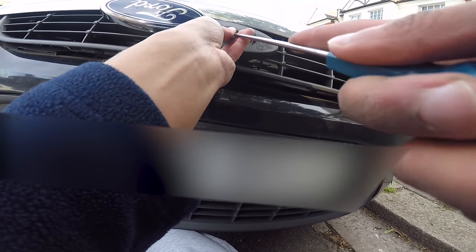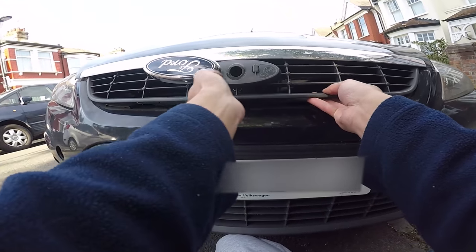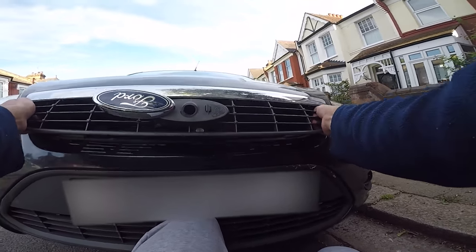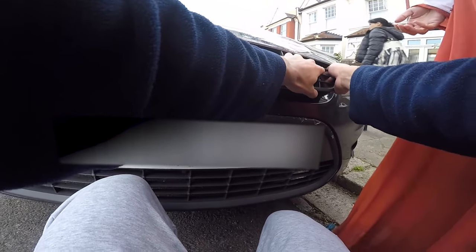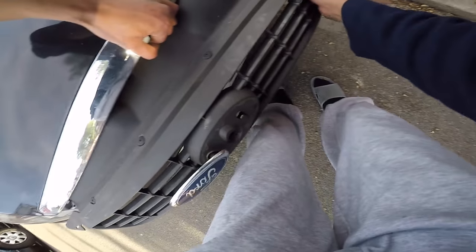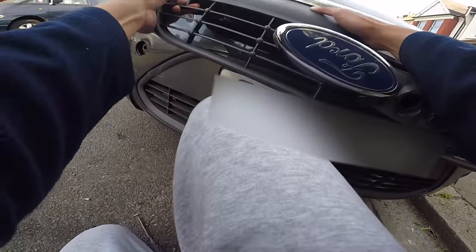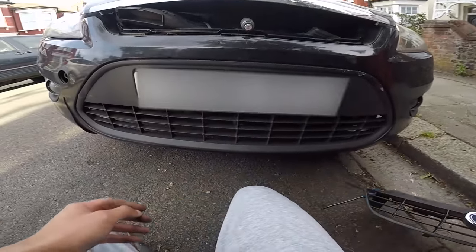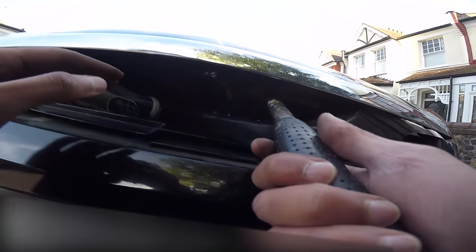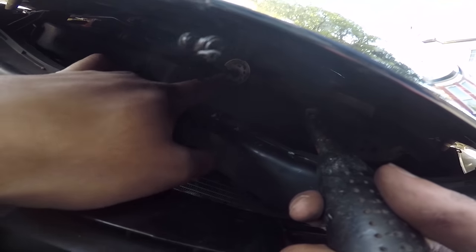I just kind of forced it and it got out. Just needs a little force. The air duct came off. Round two — this will not come off, so it's time to break this. See this whole thing right here — we're gonna break that.